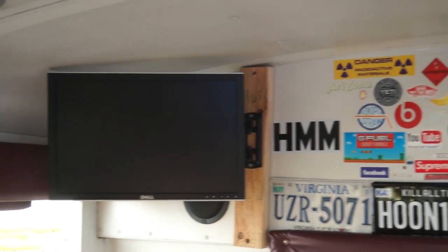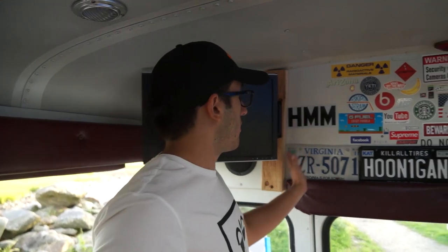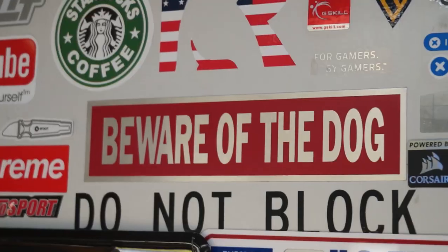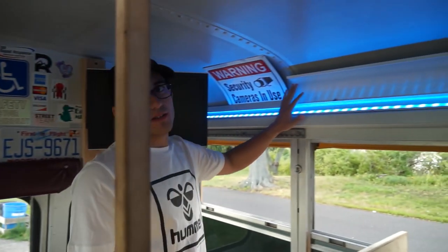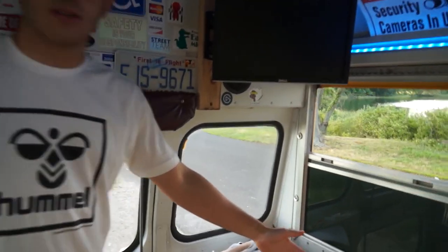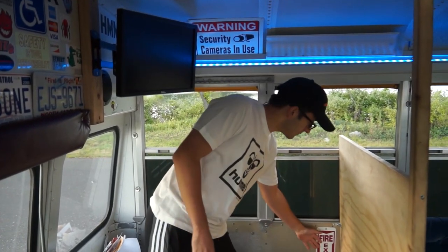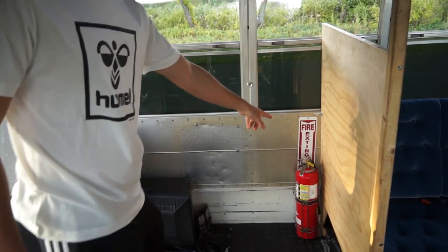Coming over to the back, we've got our two Dell displays mounted on swivel mounts, along with our wall of license plates and some assorted stickers. We also have some high power LEDs that are very useful for the garage section that we're coming into right here. We've always made sure that we keep safety first — we've got the extinguisher right here, fully rated and inspected for 2023.